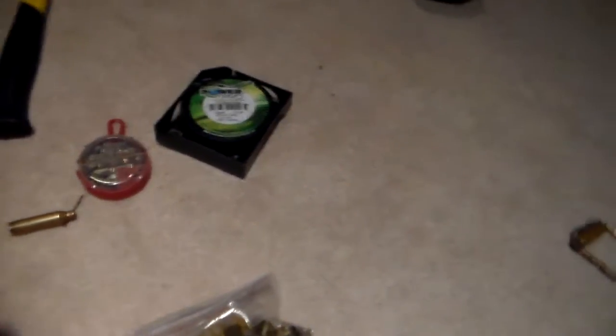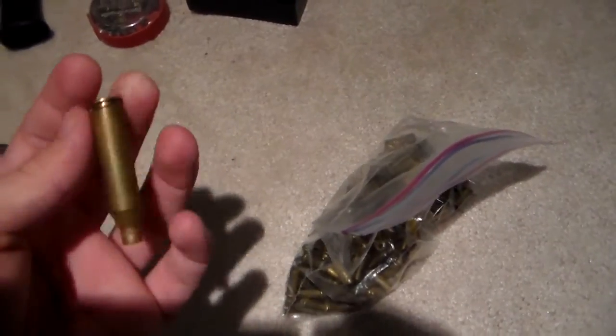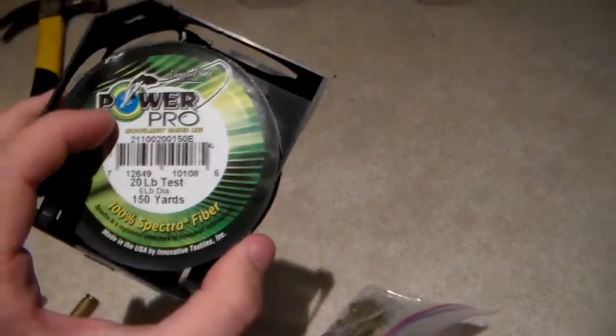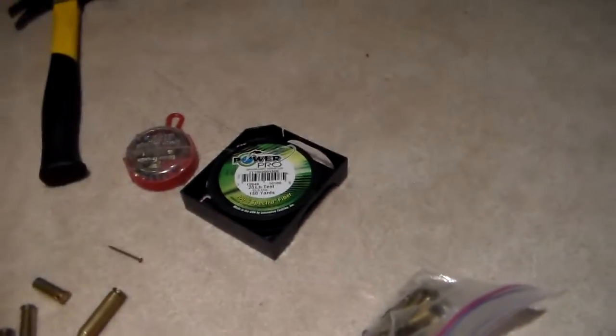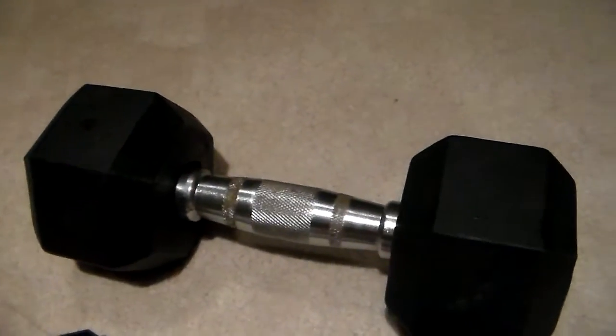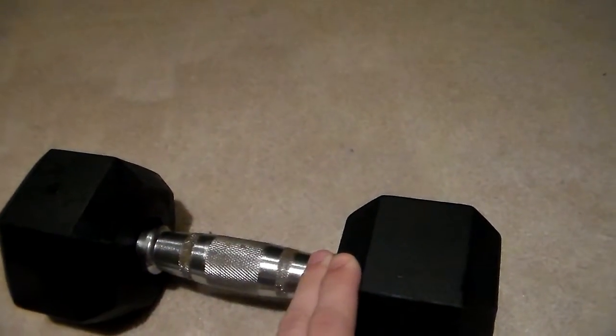Things you're going to need are some small fishing weights, 22 little shells, and if you want to get an intricate design, you can get a few more pistol shells. Then you're going to need your main shell, which I'm going to use as this little .243 I picked up. Some 20 pound test, preferably braided, not mono — mono rips a little bit easier. A hammer, and a piece of wood that has an area drilled out of it, or something like a rubber dumbbell.